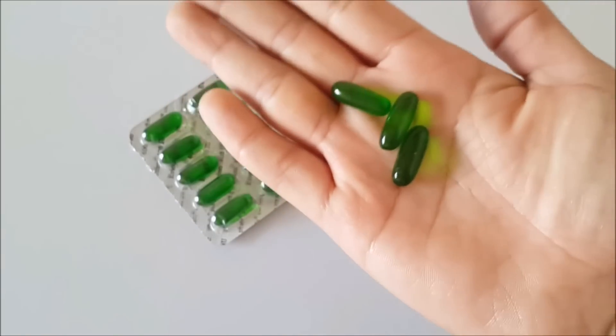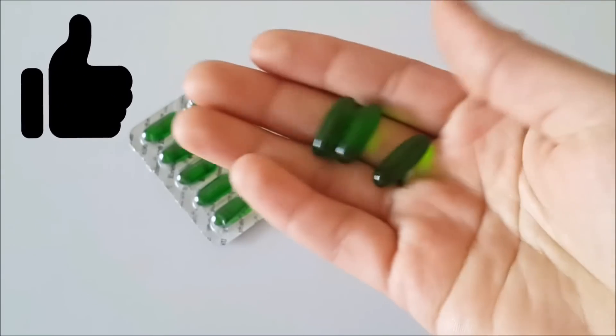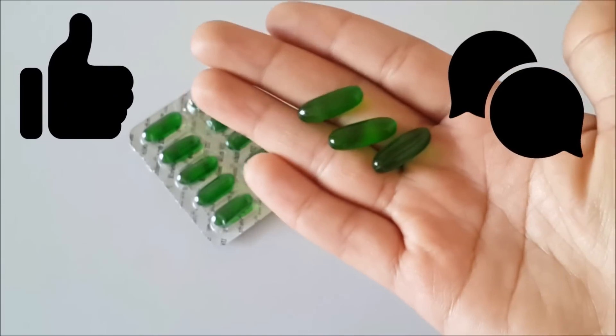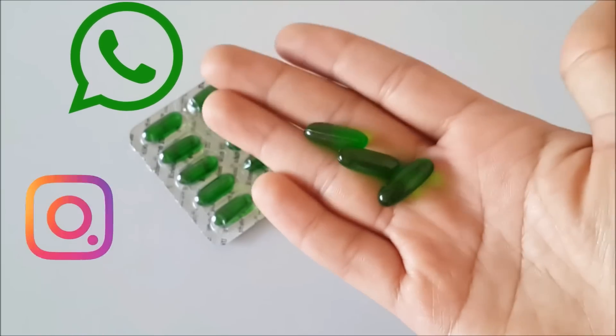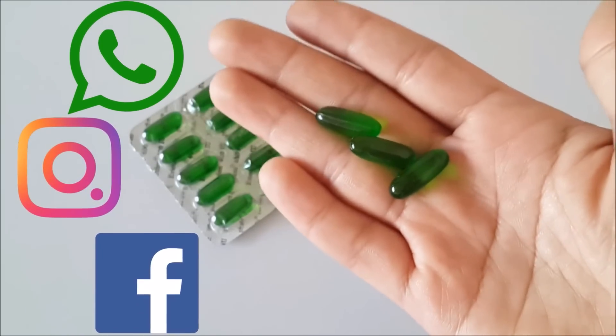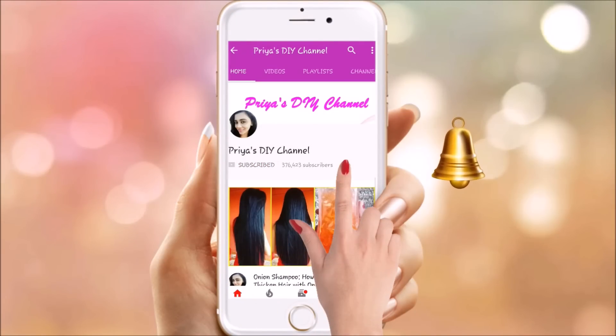So these were my 5 simple and effective Vitamin E uses. If you liked this video, don't forget to like it. If you have any questions, please comment. Share this video with your friends, family, and on social media. If you haven't subscribed yet, please subscribe so you don't miss my videos.